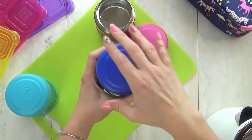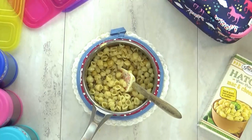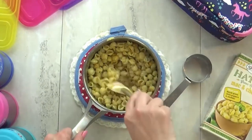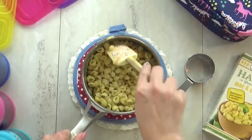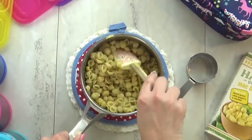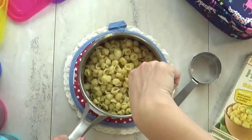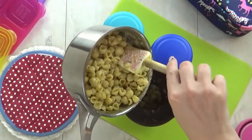When ready, dump out the water and very quickly add in your food. Today I'm adding mac and cheese, one of my kids' favorite hot lunch foods. I like to add a little bit of extra liquid — foods with a sauce, like meatballs, soup, and noodles, will actually stay hot longer in a thermos versus dry things like chicken nuggets, grilled cheese, and similar items.